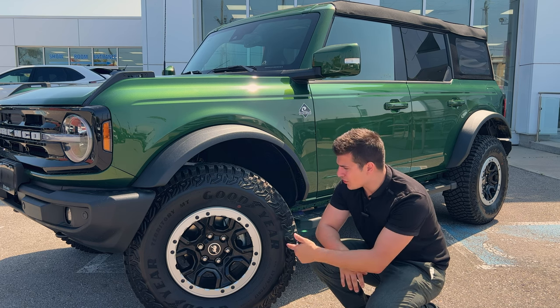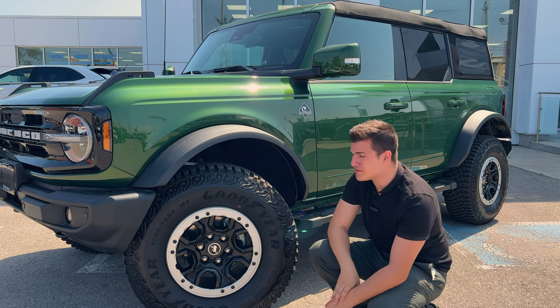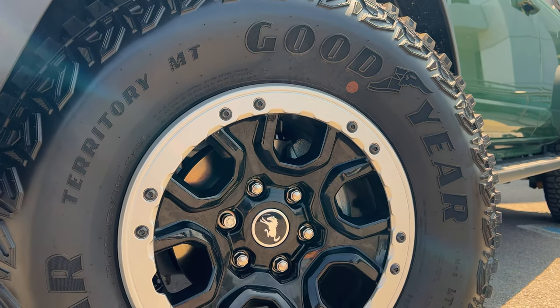Wrapped around these 17-inch alloy wheels are beefy 315-wide all-terrain tires, which are definitely going to help you when you're on the trails.